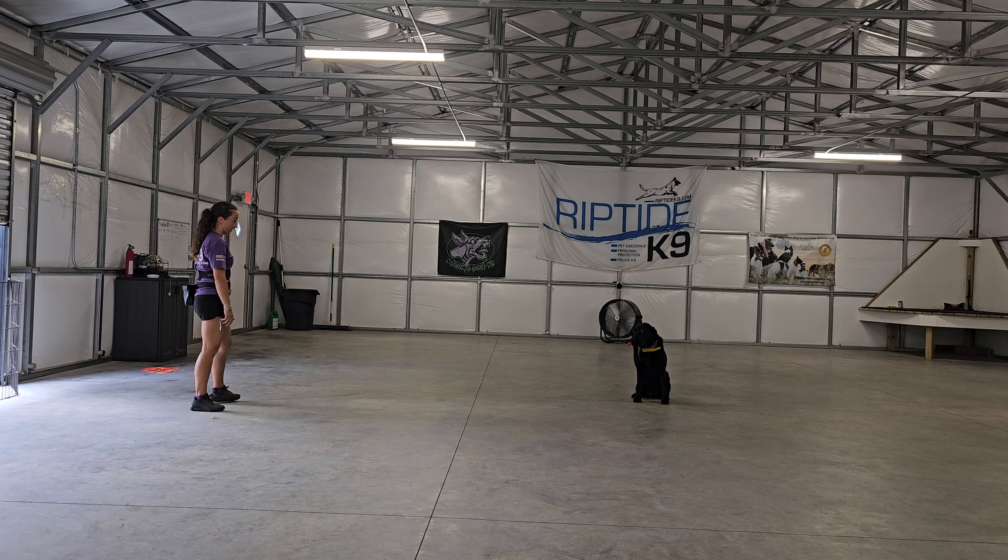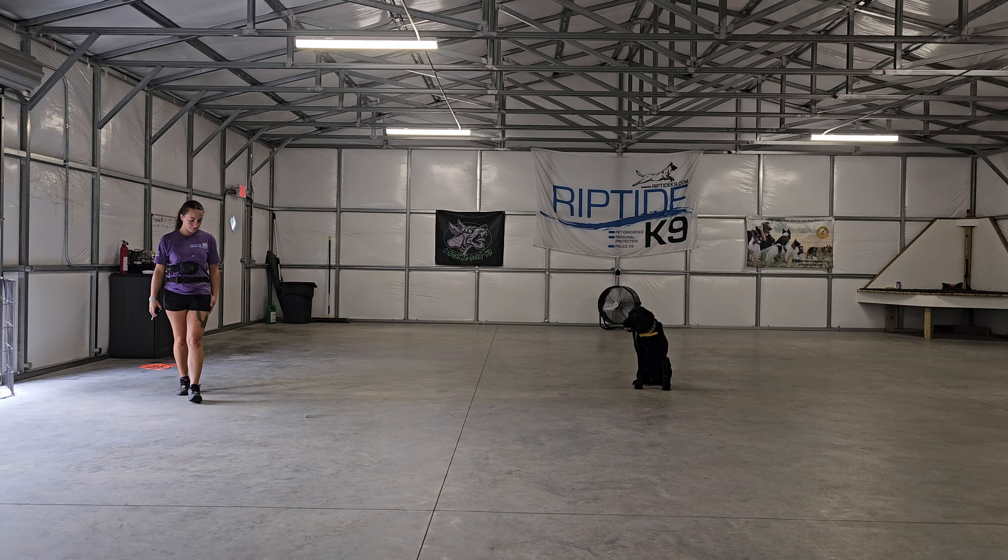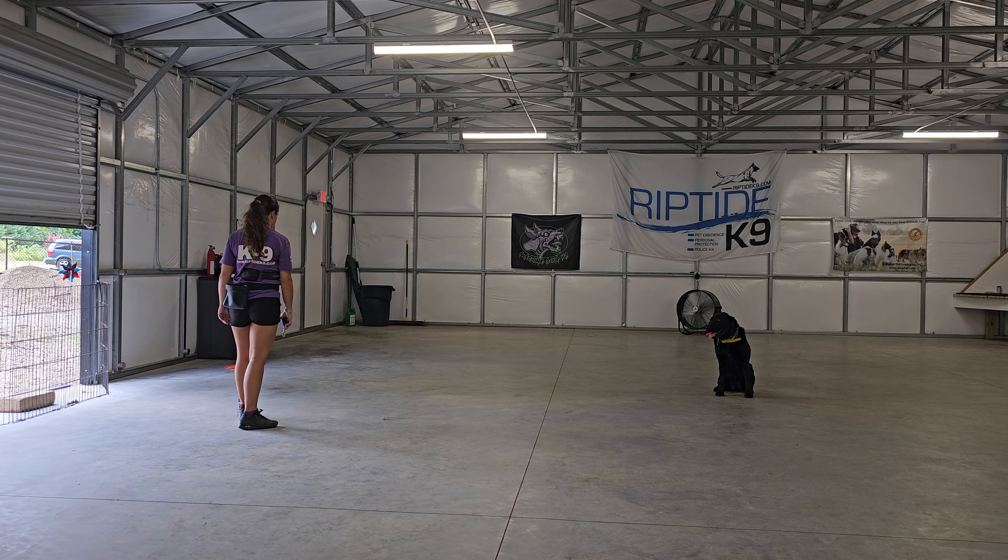Morning guys, Jeff and Bobby here at Riptide Canine doing some off-leash training with our buddy Mack here. Mack graduated the on-leash training program some time ago and now he's back to add some off-leash training skills.